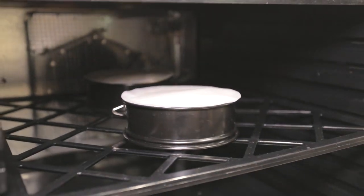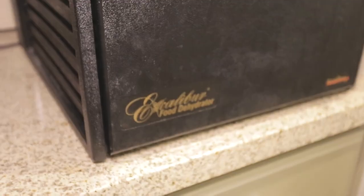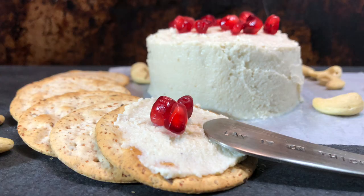Then serve this cheese with your favorite crackers and fruits. And that's it! I hope you guys found this video to be helpful. If you enjoyed it please give me a thumbs up and don't forget to subscribe for more videos!